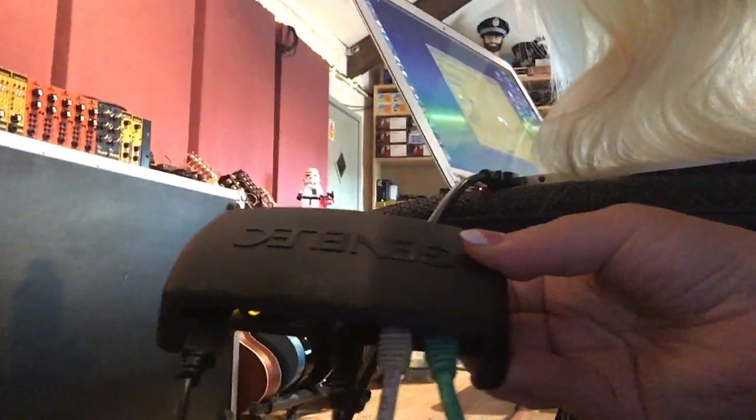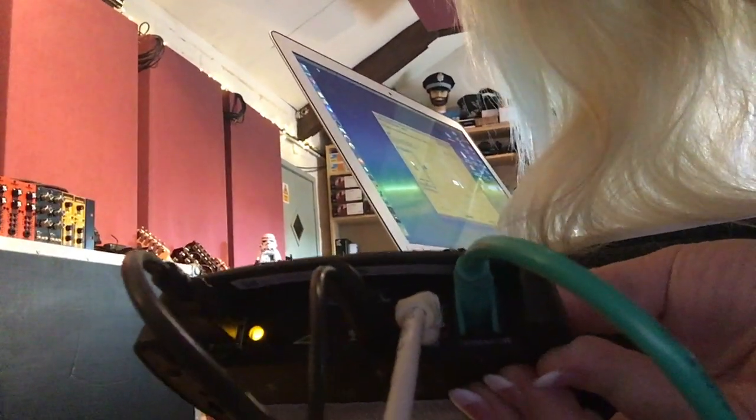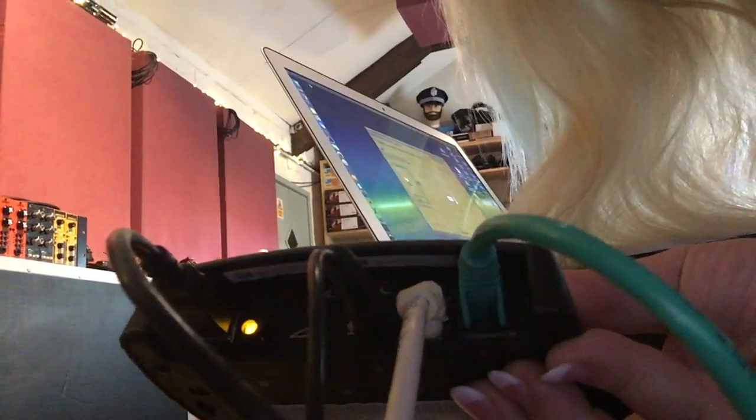And here's how it works. The monitors and my laptop here are connected to an interface — this is the Genelec interface that comes with the monitors. It's connected to my computer through USB and to the monitors by Ethernet cable.